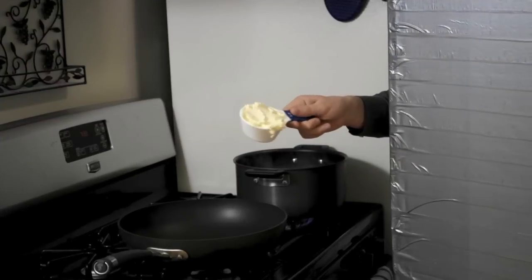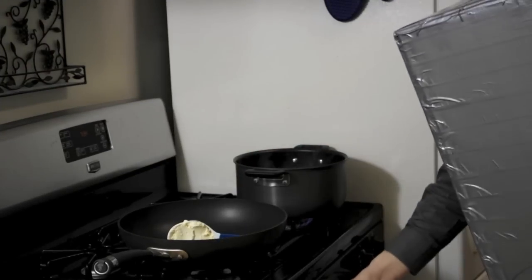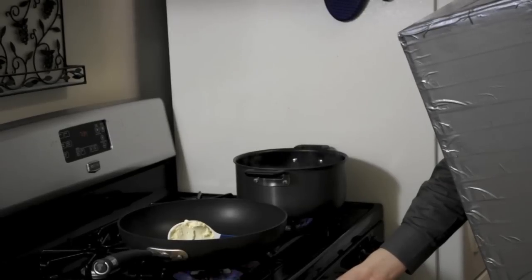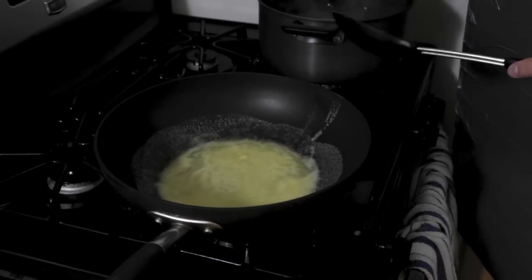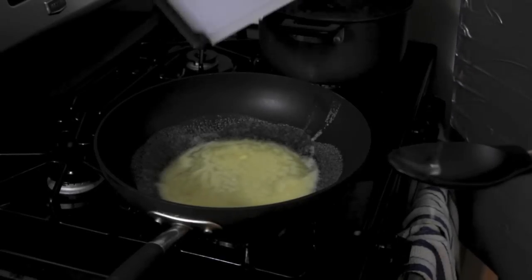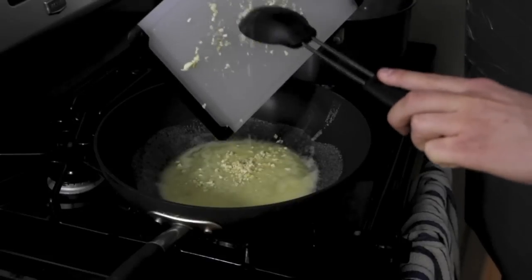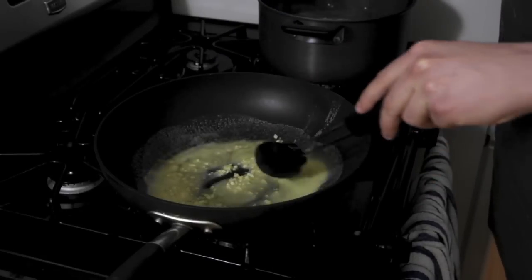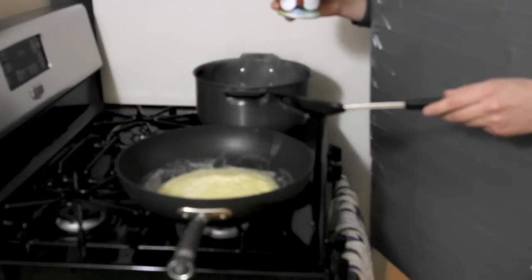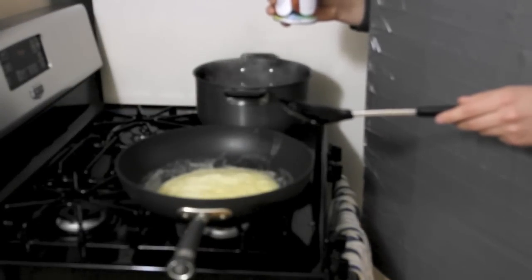Add half a cup of vegan butter to the large skillet and turn the heat up to medium low. Once butter is melted, add in the minced garlic and stir it around a bit. Once the garlic is soft and the room smells heavenly of cooked garlic, stir in the coconut milk.